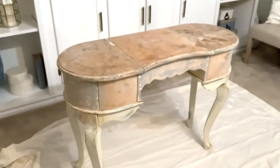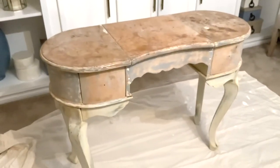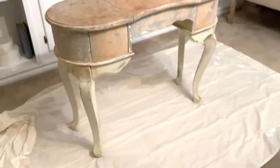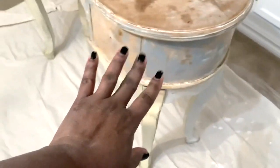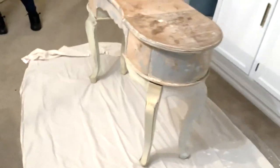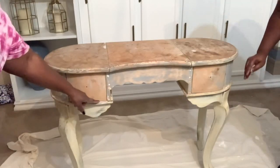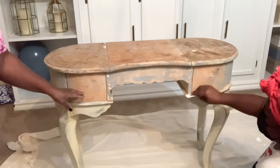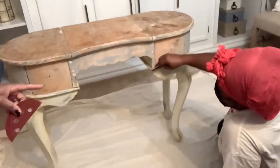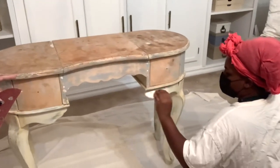We're getting ready to paint this beautiful vanity that she found curbside — and this is an excellent find. It is extremely heavy and a very durable piece of furniture. As you can see, they've already stripped it. This is the vanity, and we're going to get started along these edges here. That's my niece over there on the floor — this is her vanity, and she's doing it for herself.